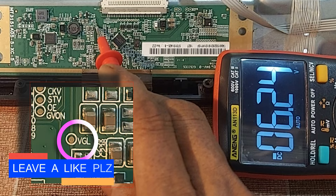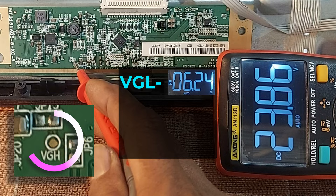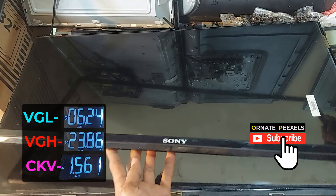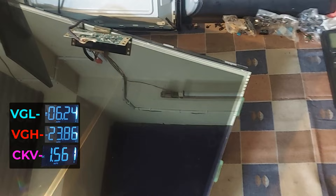Look, the VGL voltage is minus 6.24 volts. VGH is 23.6 volts. CKV is 1.56 volts. Dear friends, all the test point voltages should be OK according to the screen symptom. So now we will try to find the fault in the gate driver circuit.